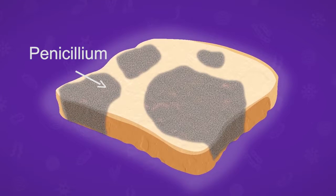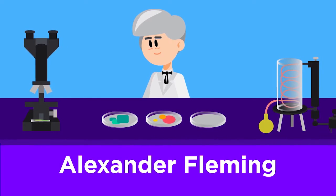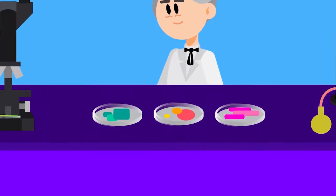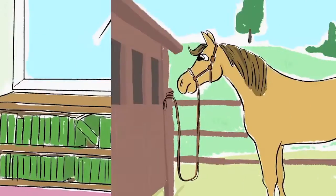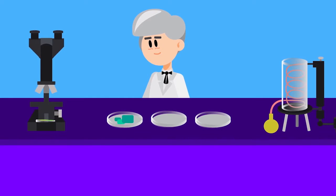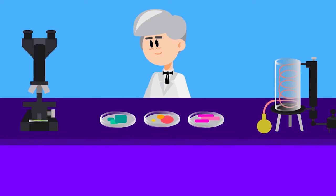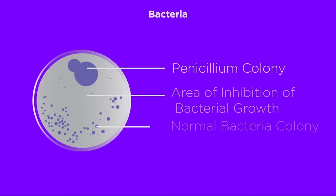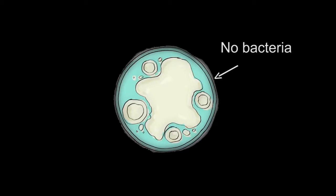Penicillium produces a blue-green lawn of fuzzy mold on the bread. Dr. Alexander Fleming, a British scientist, was working with a deadly bacterium that was known to cause diseases in humans. When he returned to his lab from a vacation in 1928, he saw that some plates where he had grown the bacterium were contaminated by this blue-green fungus. He was disappointed as his bacteria would have to be grown again. But upon careful examination of the contaminated plates under the microscope, he saw that the area around the point where the fungus was growing was devoid of any bacteria.